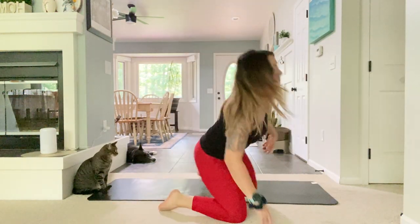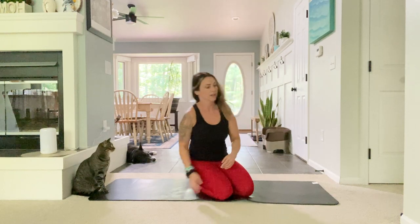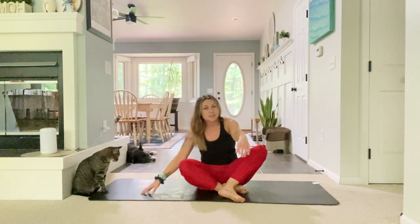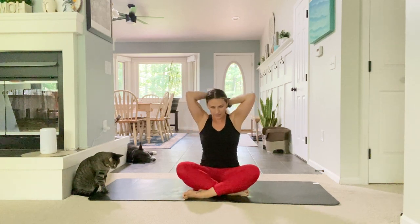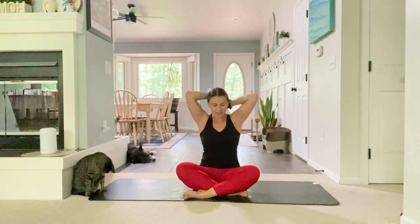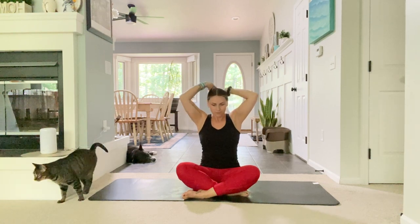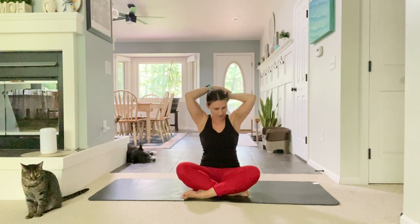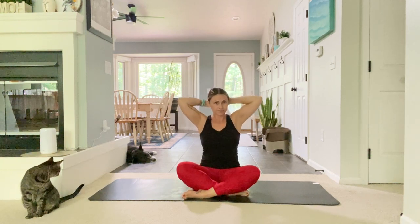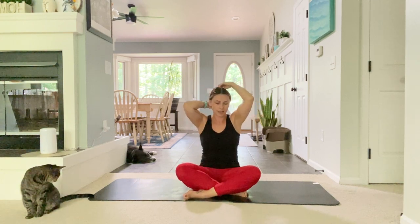We're going to bring it back to the mat now. Lenny is here to join me. We're going to start in a seated position — I'll pull my hair back quickly, so go ahead, close your eyes and focus on taking a deep breath in through the nose, exhale and let it go through the mouth. Inhale big breath, exhale let it go. Bring your hands right onto your knees, sitting up nice and tall, relax those shoulders, big breath in and exhale let it go.